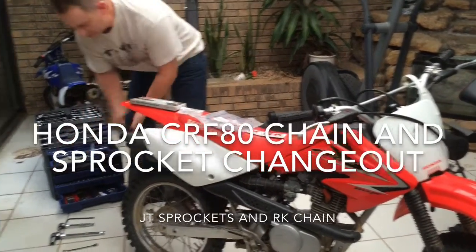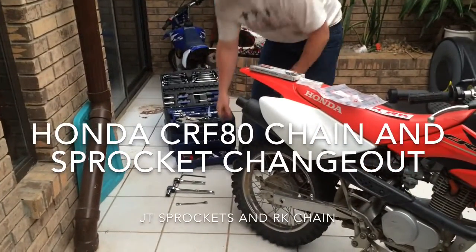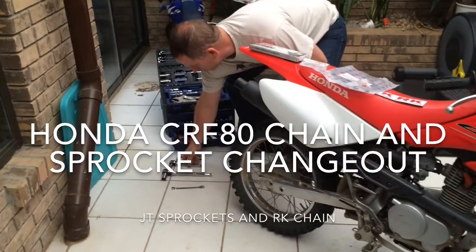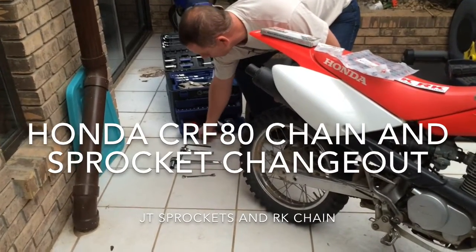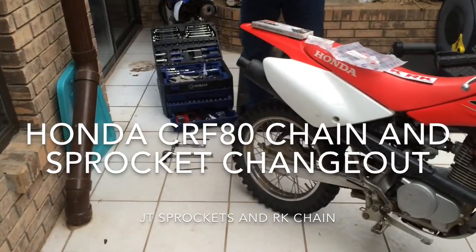Here are the tools we're going to be using. We've got a 19-millimeter, a 10-millimeter wrench, and a 6-millimeter Allen wrench.